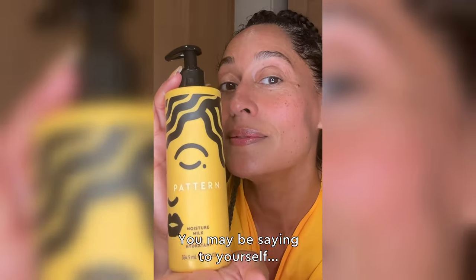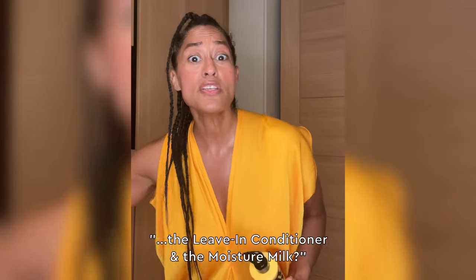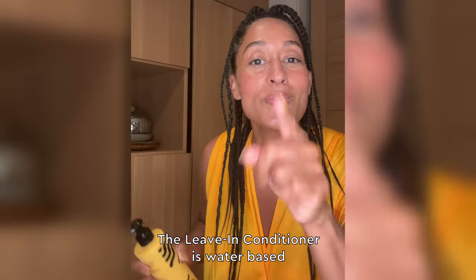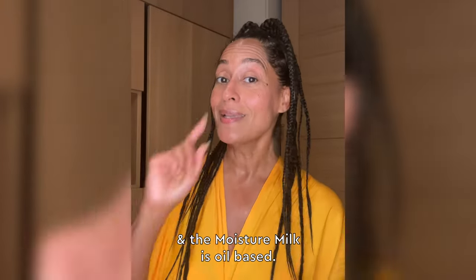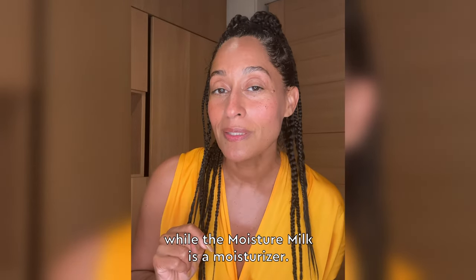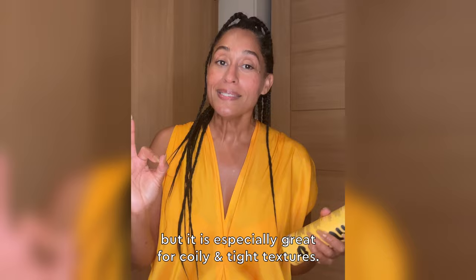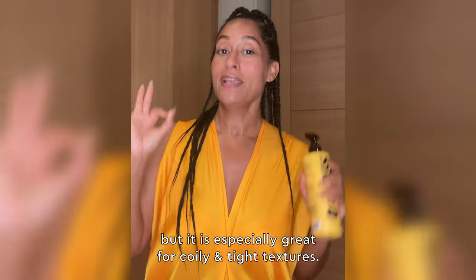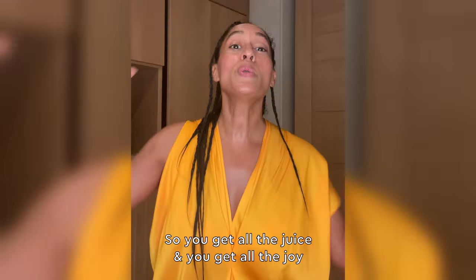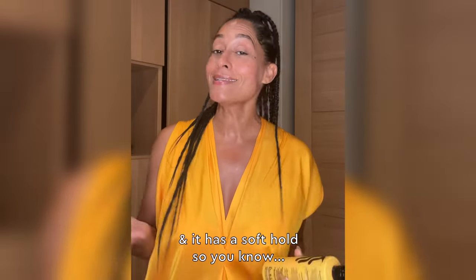That's this right here — see it? You may be saying to yourself, hey Tracy, what's the difference between the leave-in conditioner and the Moisture Milk? The leave-in conditioner is water-based and the Moisture Milk is oil-based. The leave-in is a conditioner, while the Moisture Milk is a moisturizer. So it's great for every pattern, but especially great for coily and tight textures. It's creamier and thicker in consistency, so you get all the juice and all the joy — and it has a soft hold.